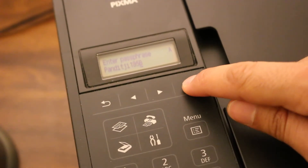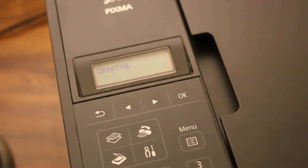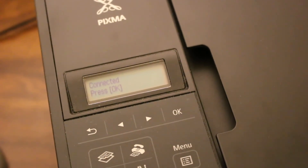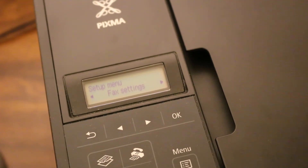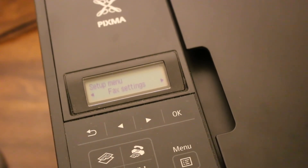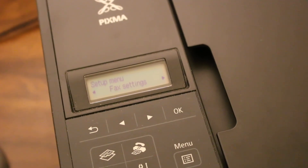Enter the password and press OK. It says connecting, and now you can see it says connected. Press OK again. Your printer is now available online on the Wi-Fi network of your home or office and is connected. You can now use it with any other devices. Thanks for watching.